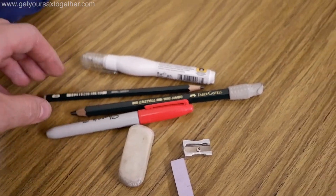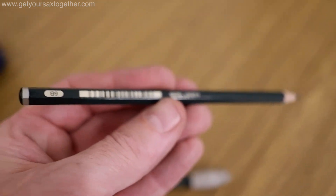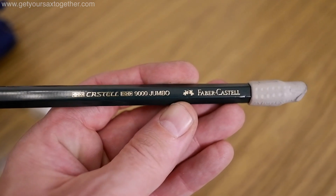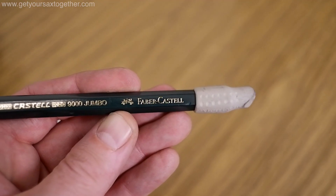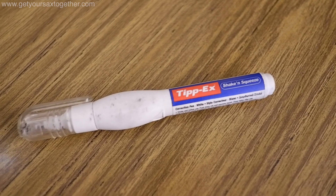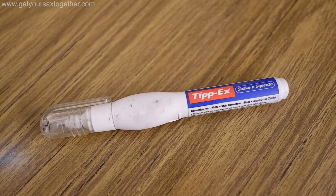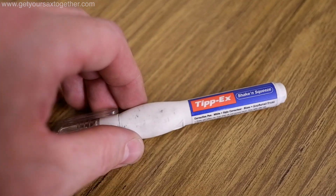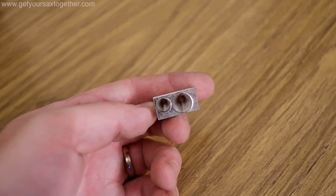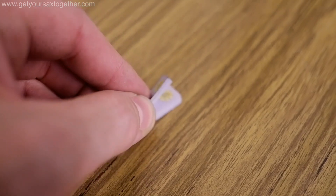This is the stationery section. A 6B pencil — lovely and soft, a pleasure to mark parts with. I've also got a nice big fat version, also a 6B with a rubber on the end. Got a nice big red Sharpie for marking in signs and cues, and then I've got a white-out pen — Tipp-Ex, Snowpake, whatever you want to call it — for making corrections on parts. A nice big eraser, a small sharpener for the small pencil, and a big sharpener for the big pencil which also has the small one as a double whammy. These are miniature post-it notes which I can stick in parts.